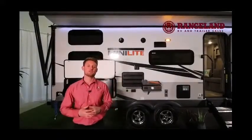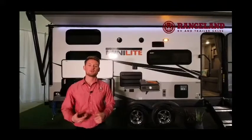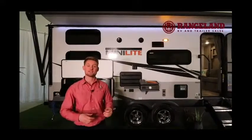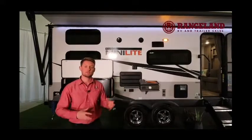At Rangeland RV we include our camping package for you, which will equip your trailer with a free 12-volt battery. We also include the power cord adapter pieces, your propane tanks — which get filled for you — along with your water pressure regulator. So all those little things you need to get out and start using your trailer are going to be provided for you.